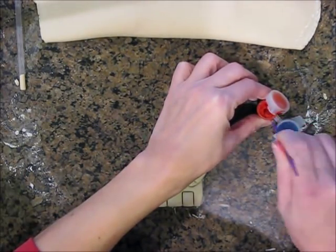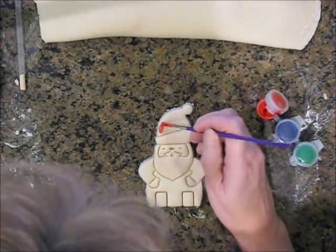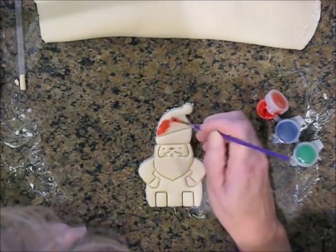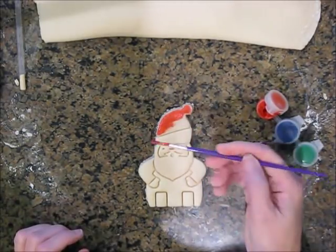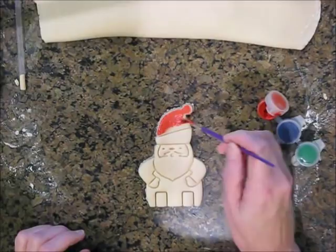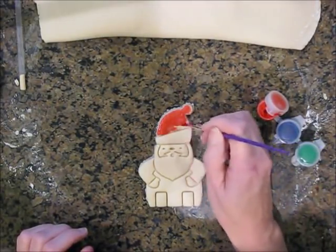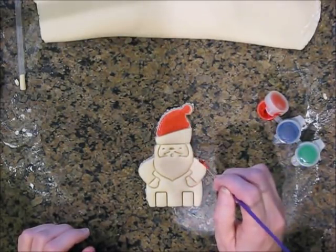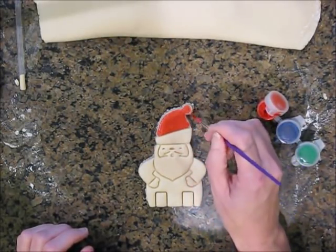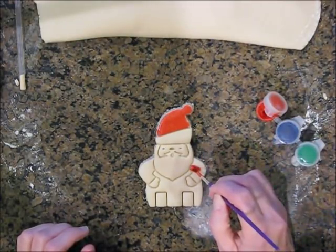I'm supposed to be removing his feet — you'll see in a little while how that worked. So I'm going to add a little color to Santa with some acrylic paint I had left over from something. Oh no, I just realized I painted his pom-pom — oh well, nothing I can do about that, keep going.